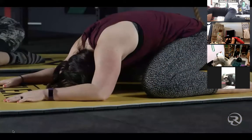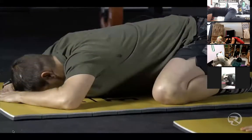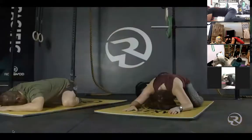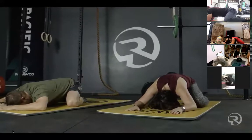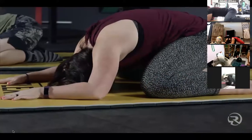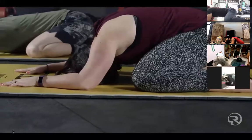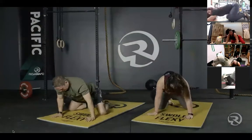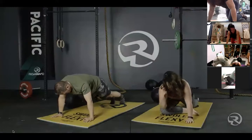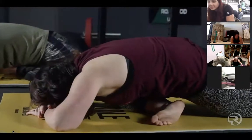Again the halfway point — you have 30 seconds left. Please come out of this position and we will do one more repeat. This will be pigeon position on the right side. Last time — pigeon pose, right side, gluteal and IT band stretch, one minute, right side, starting now.